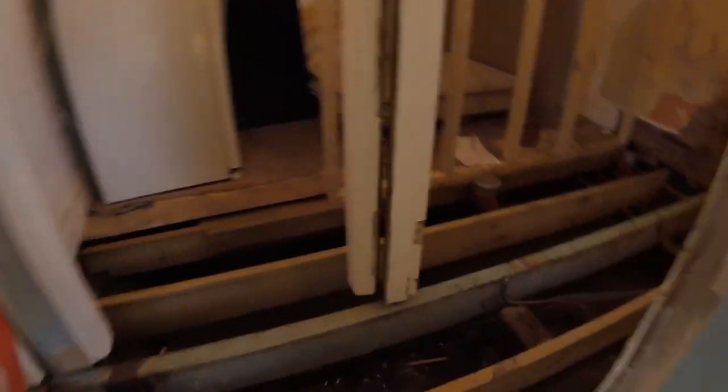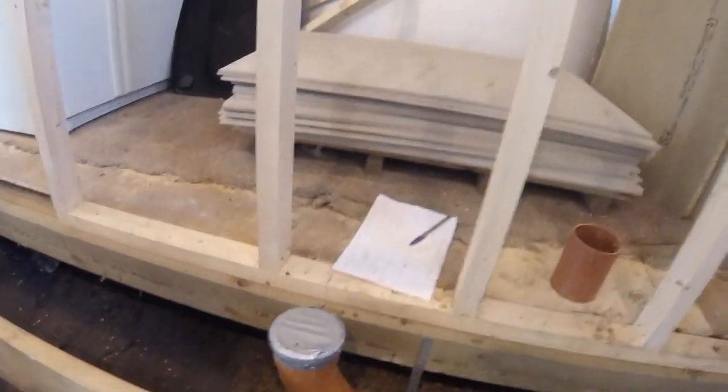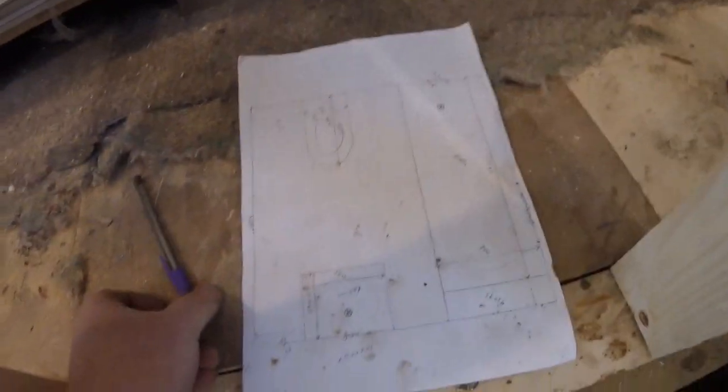And where it comes through the wall, we've got the tee up. This is going to drain the bath along to where the new toilet is. That's the little layout there.